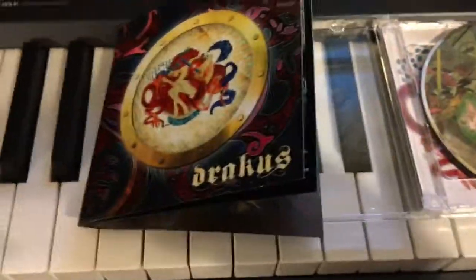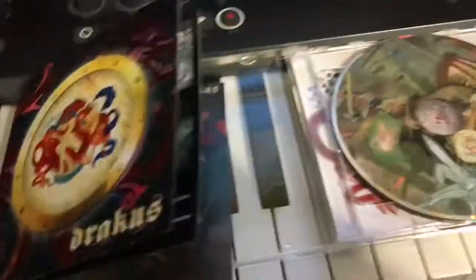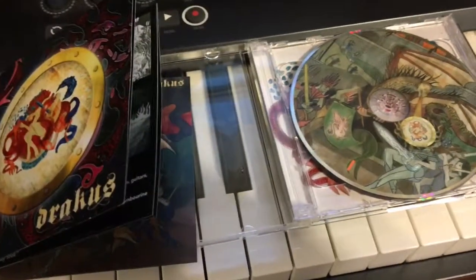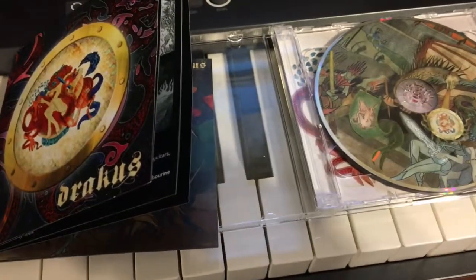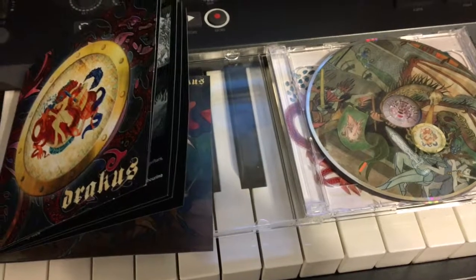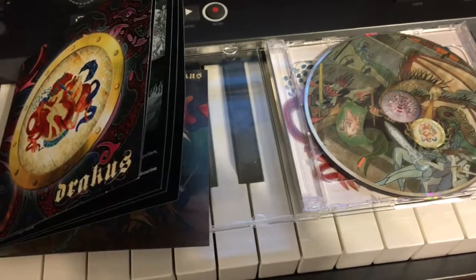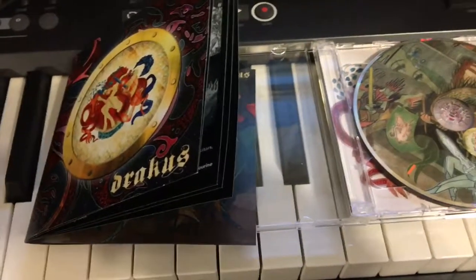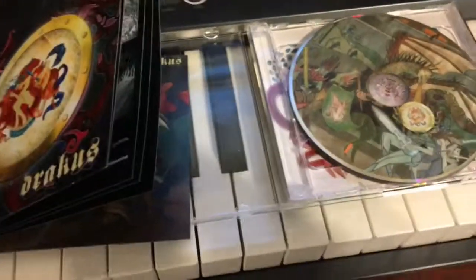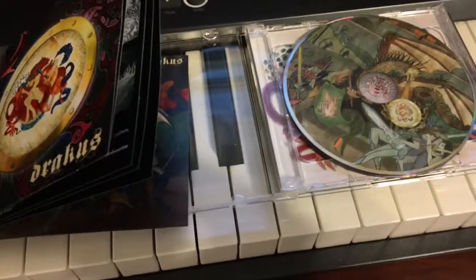I'm going to put it up for sale on my website. Since it's a double disc and it was kind of expensive to make, I'm going to be selling it for $20. Feel free to log in and check it out. If you just want to hear it digitally, it's also up on iTunes and Spotify, and you can listen to it on my website. Definitely check it out.